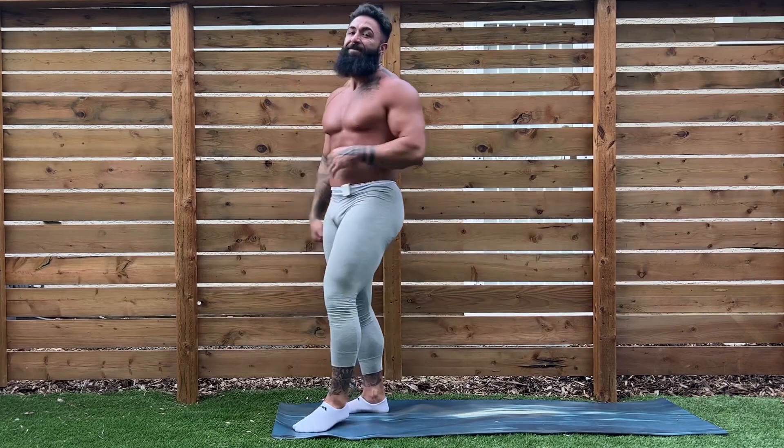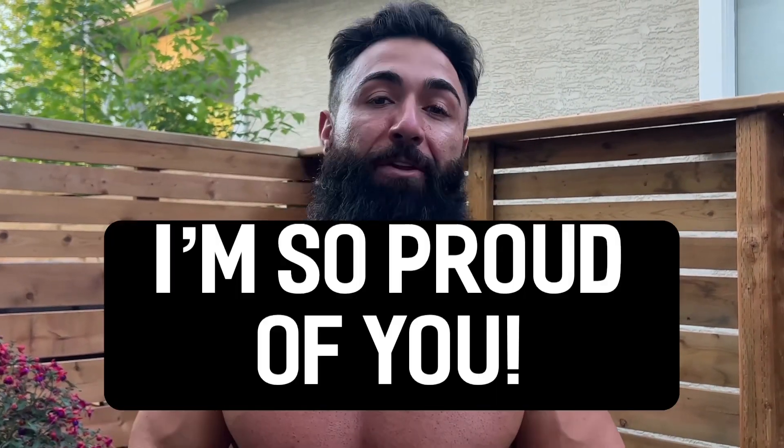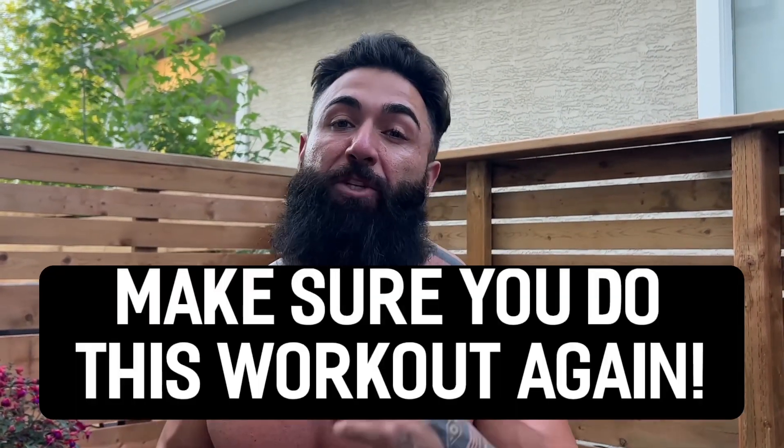Make sure you do this one again! It's getting hot in here. High five it up guys — seven workouts left, can you believe that? It's incredible, what a challenge this has been. As always, I'm so proud of you, keep up the great work. Make sure you do this workout again. We'll see you back here tomorrow, week five, day 24. Ciao!